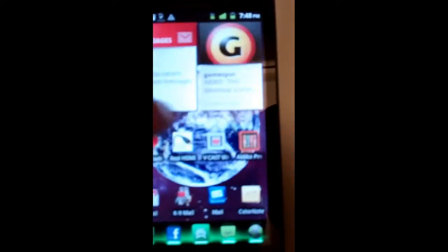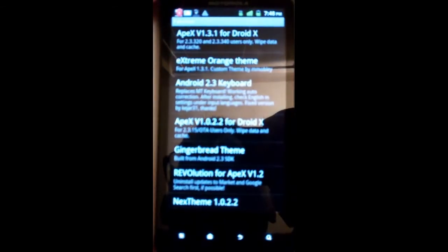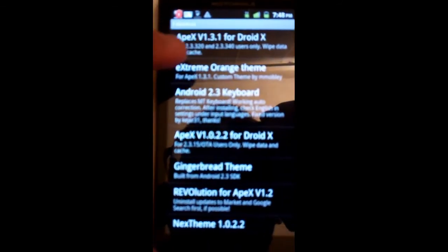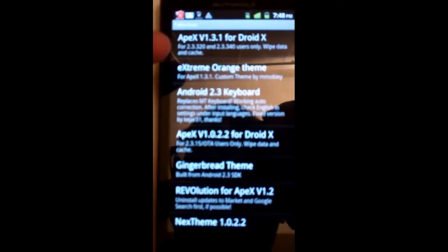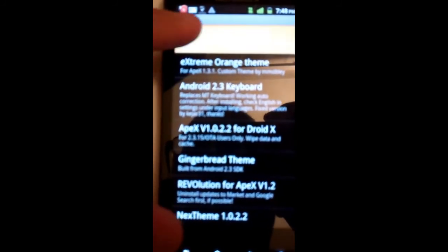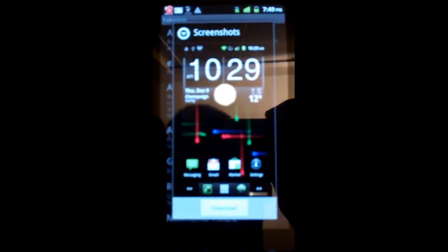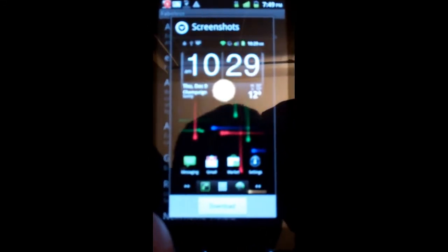Let's go back to ROM Manager. Now if you go down in ROM Manager, go to Fabulous — and this is only for the Motorola Droid X, so if you have other Android devices it usually would say it in here. If you look at the top, the Apex, version 1.3.1, Motorola Droid X. If you click on that, this is pretty much the gingerbread ROM that I am running right now, and you would download it and it will upload right there. See how that kind of flicks in and flicks out? That comes with the ROM.